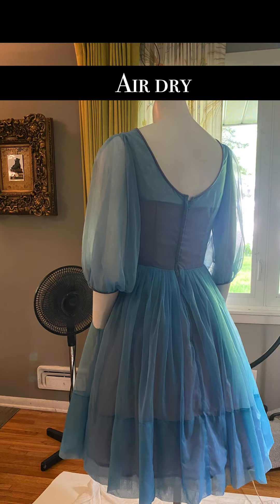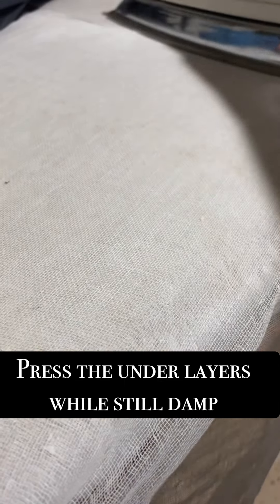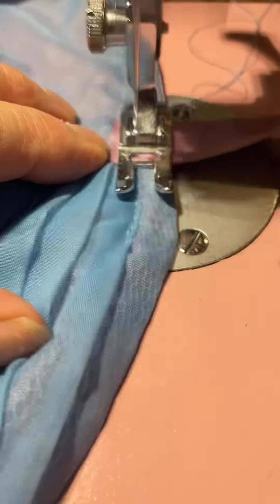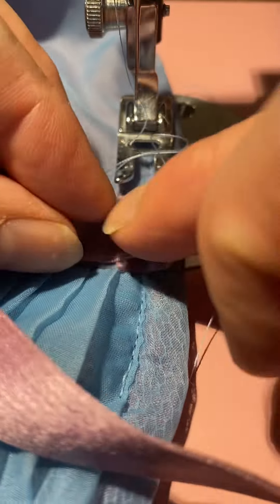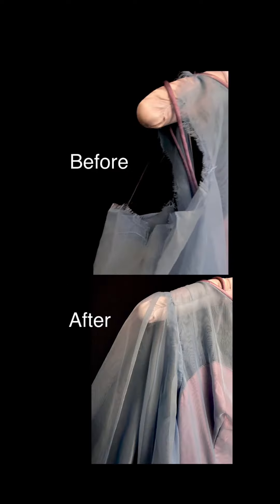I did a towel dry and then put it on a mannequin with a crinoline underneath, and pressed the under layers to stiffen them up again while they were still damp. And then it was missing the waist sash, so I used a beautiful piece of vintage velvet ribbon that matched the patina of the taffeta underneath the dress.